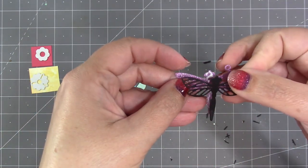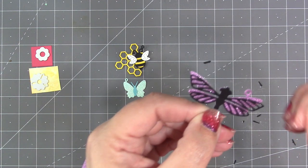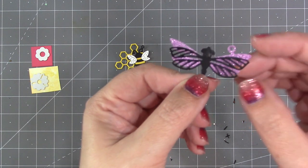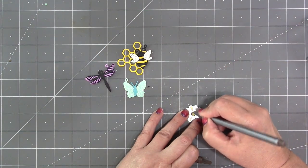The dragonfly also comes with two pieces that can be layered over the top of each other, or you can use them individually. I've done a glitter paper for the solid dragonfly and then black cardstock for the overlay. I'm only going to attach them up the middle of the body so that the wings can actually kind of separate and give some dimension.